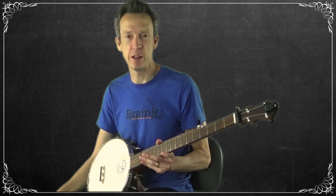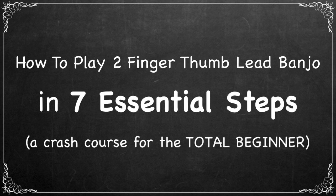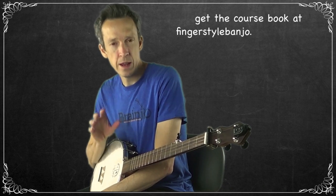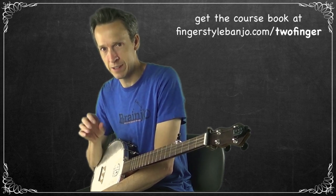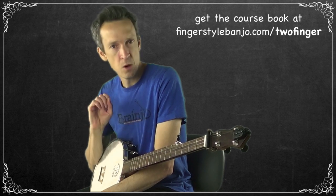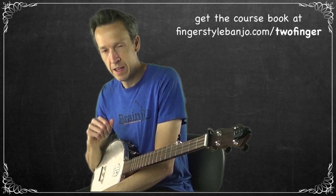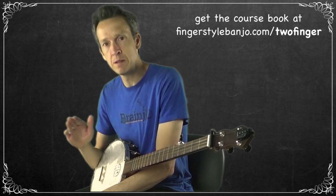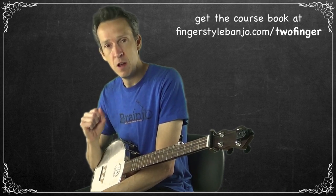Welcome to step three of the 'How to Play Two-Finger Thumb Lead Style Banjo in Seven Essential Steps' crash course for the total beginner. In this episode, like we've done before, we're going to be learning a new technique in two-finger thumb lead style banjo, and we will be learning the next and final section of the melody for our song Pretty Polly. We'll be learning that part of the melody by ear, then adding in the new technique, and at the end of this video we will have our complete melody.